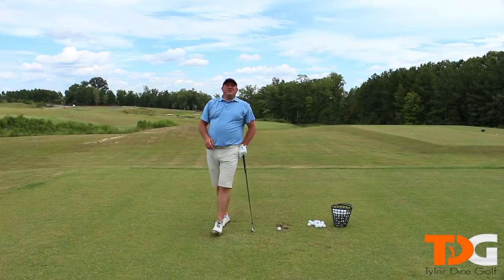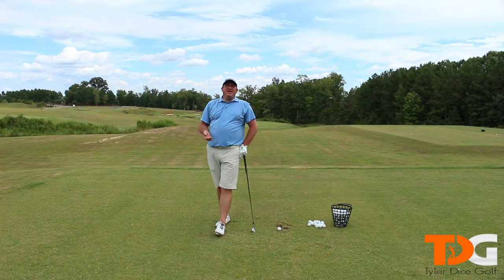Hey everyone, welcome to Golf Tips in 90 Seconds or Less with me, Tyler Dice. This video is going to be on how to add power and accuracy.